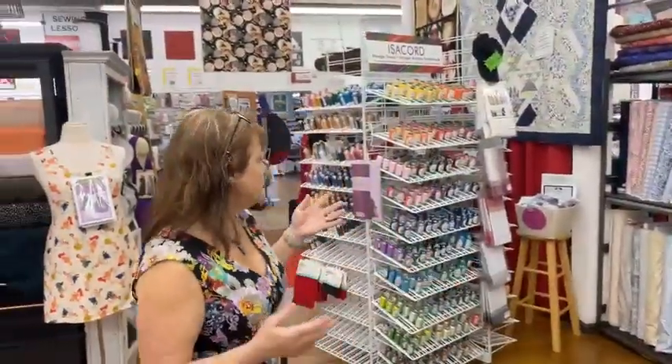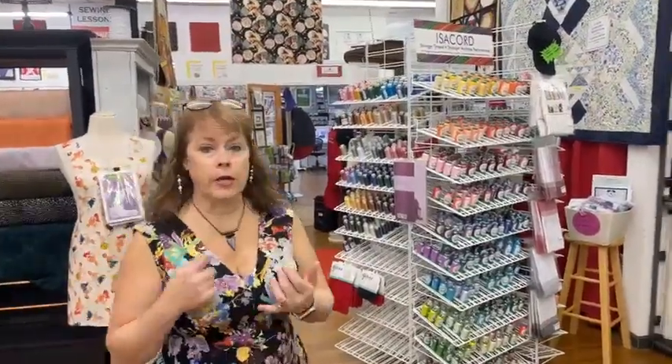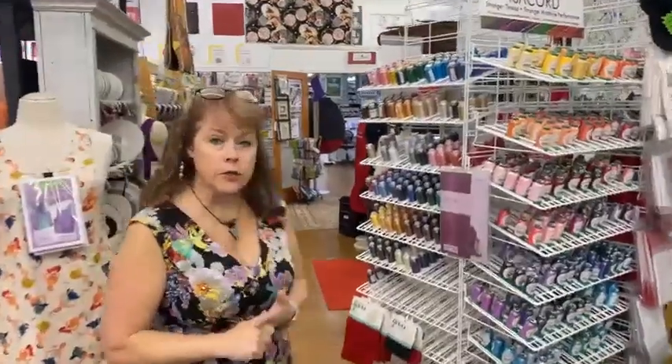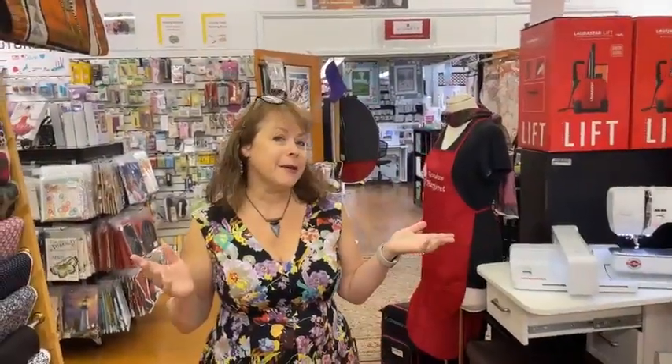I also want you to know that we carry a full line — we carry Isocord products, we carry OESD, we carry Wonderfill. When it comes to threads, one of the big problems I have is the displays are so huge that sometimes I may not have every single color, but we can get them.